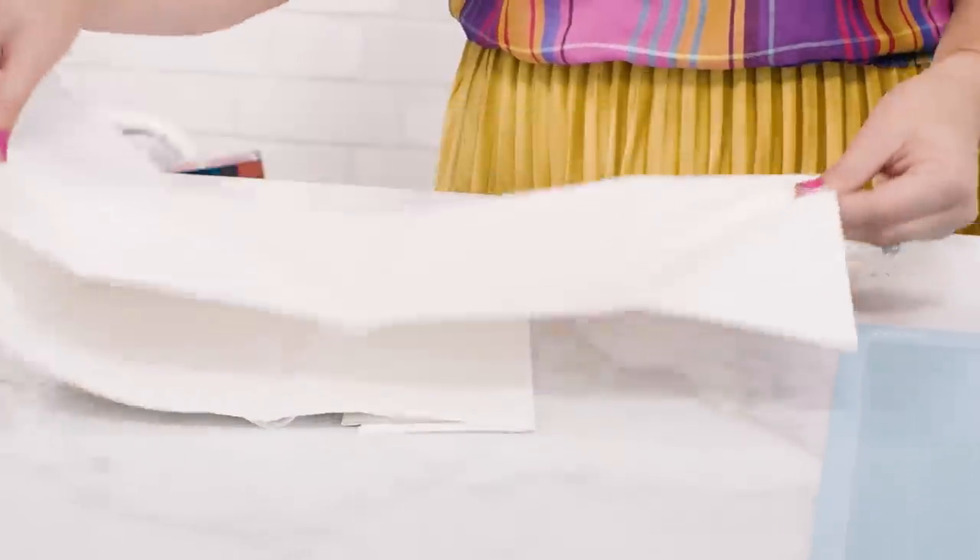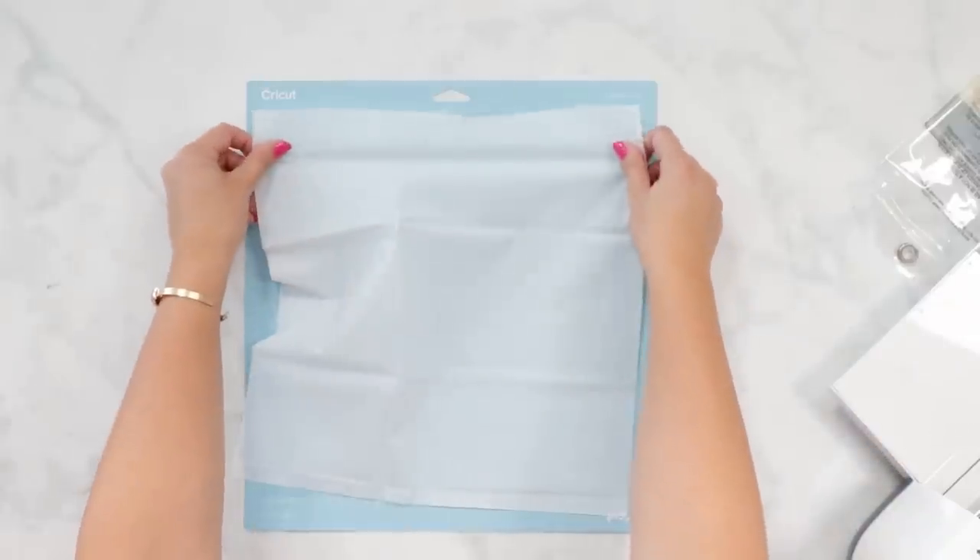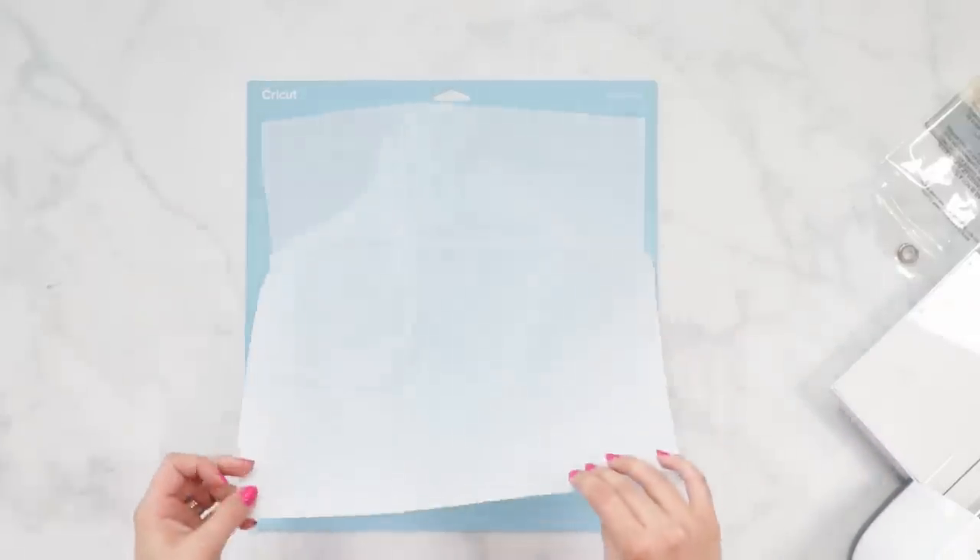Whether you've damaged or even lost your Cricut mat's protective cover, you can use Dollar Tree shower liner to keep your mat safe and protected and you don't even have to buy a new mat. Simply cut open your package, cut out the needed dimensions — 12x12 — and you're ready to go.